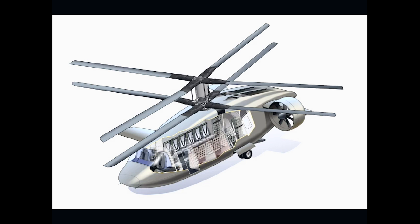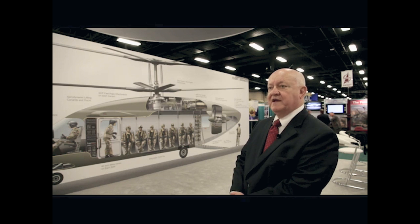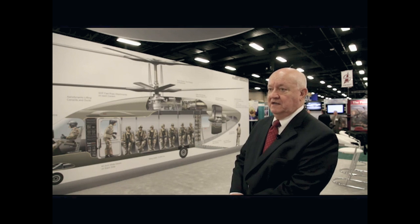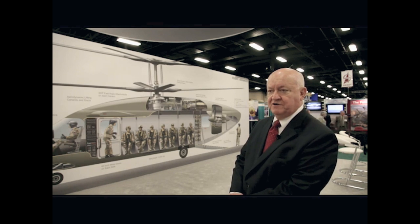The second part of this configuration is the dual ducted fans. The aircraft has a fan on each side — left and right. Those fans provide, at high speed, all the propulsion, so the rotor is only providing lift. Those fans are also used for directional control by modulating the thrust differentially between the left and right fans.